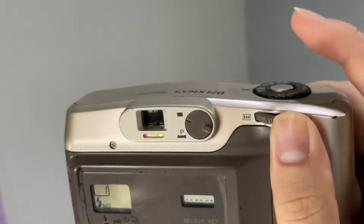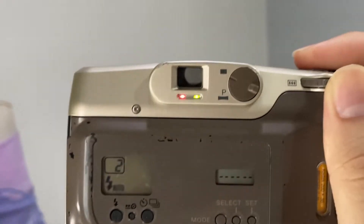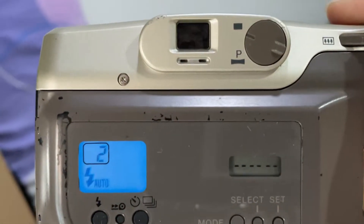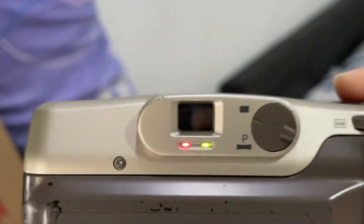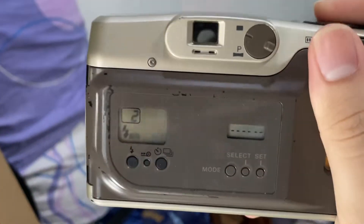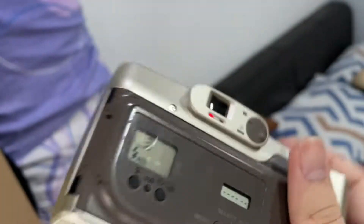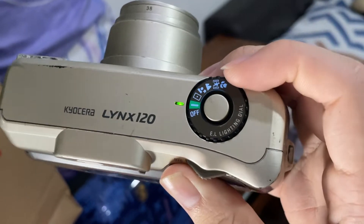The yellow stands for the autofocus and the red one stands for the flash. So when you're shooting something, if you see that the red light is blinking, it means the flash is still charging. Same for the autofocus — if the autofocus light is blinking, it means the autofocus is not ready yet. You can see that the LCD back here also lights up in a darker situation, and on top as well.